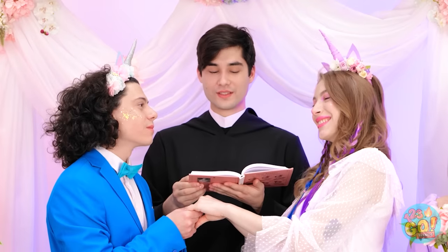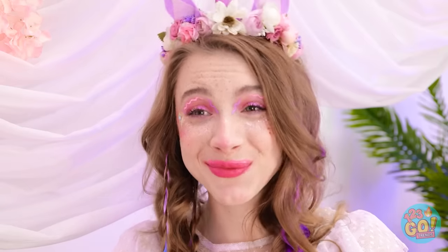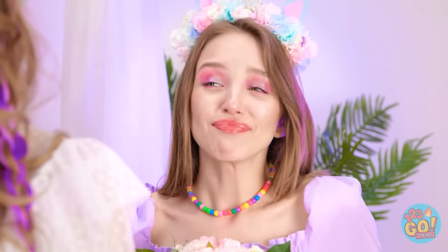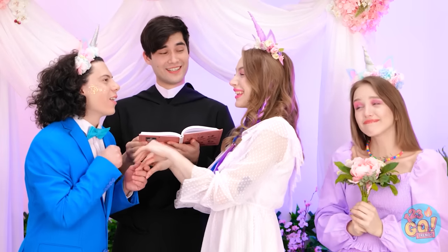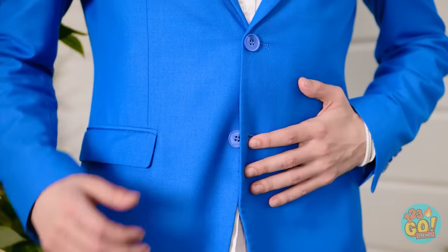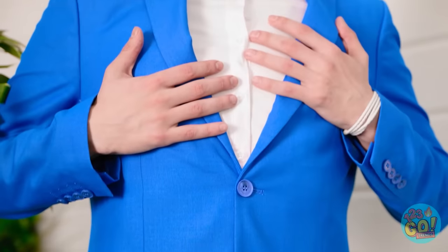These two unicorns have agreed to be wed in the ceremony today. I love you! Gosh, this is so spectacular! If there are no objections, you can now exchange the rings! The ring! Right! Oh my gosh! Where is it? I thought for sure I'd put it in my pocket!